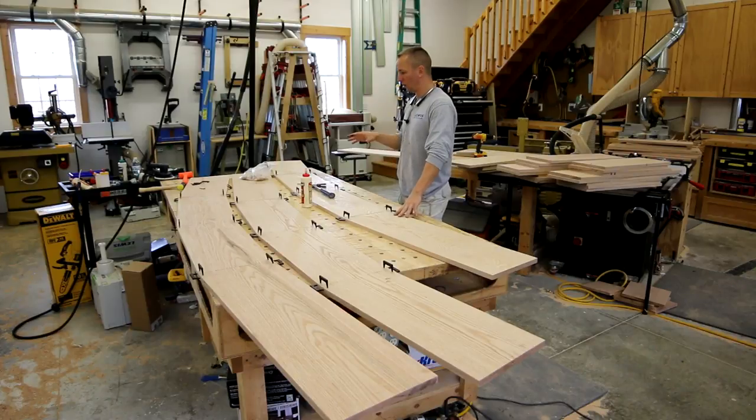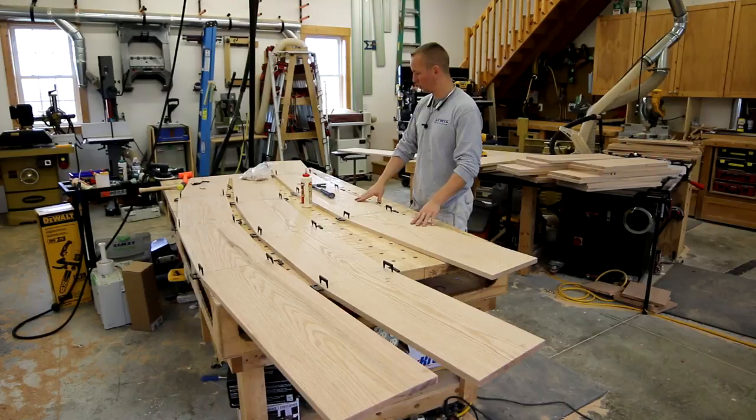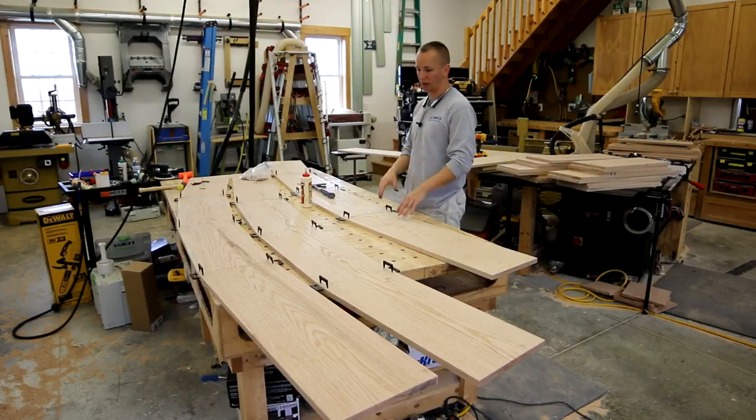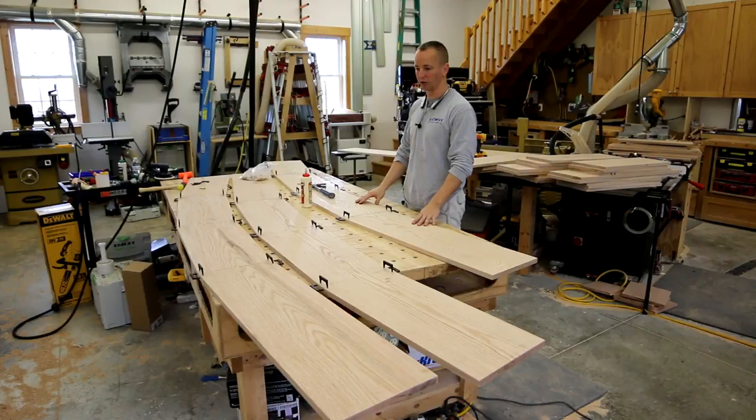These arches are really large. These are just halves, so by the time they're together they're going to be over 16 foot long. What I'm going to do is just put halves together, and then I'm probably going to come back after these joints are dry and then assemble the center joint. Since I don't have a gigantic work table to use, I think that'll be the most efficient.